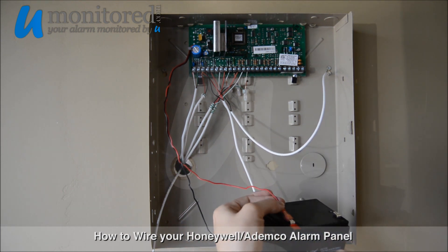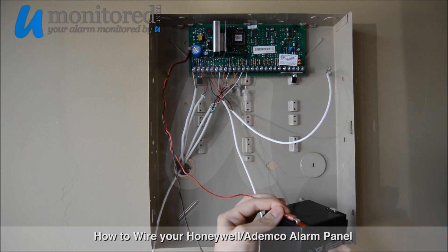Next, we will connect the negative and positive wires onto the battery from the panel.